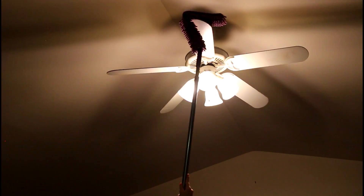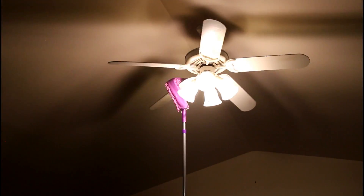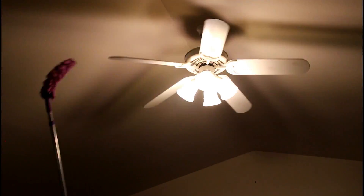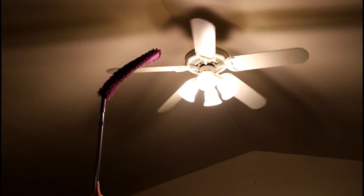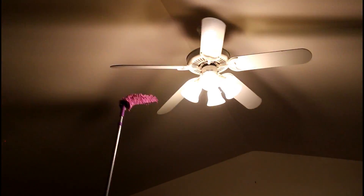If I actually wanted to get up there and clean this fan, I would have to bring a ladder into the house and I just don't have time for that. So I just use this duster — you can bend it, which is really cool. You can get the top of your fan and just wipe the blades like this. It works great.